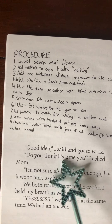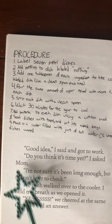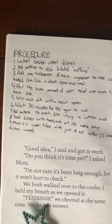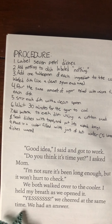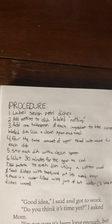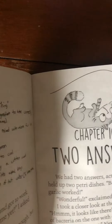That's a lot of steps. Those are all the things she did in her procedure. Good idea, I said and got to work. Do you think it's time yet? I asked Mom. I'm not sure. It's been long enough, but it won't hurt to check. We both walked over to the cooler. I held my breath as we opened it. Yes! We cheered at the same time. We had an answer. Oh my goodness. Thank goodness. So here's the procedure. Why do you think it was important to Zoe to write that down? Think about that. Tell me what you think.